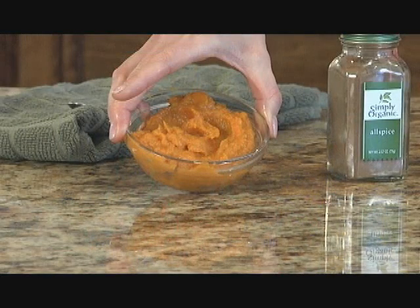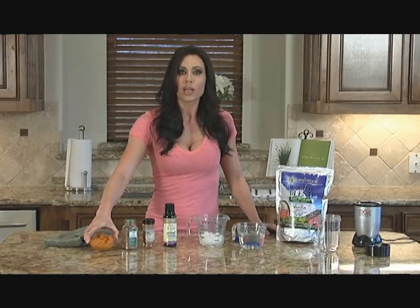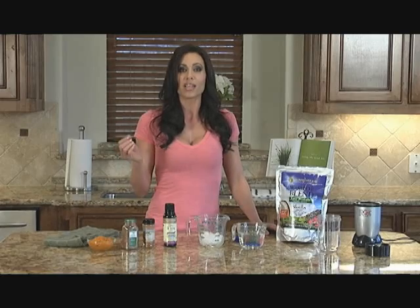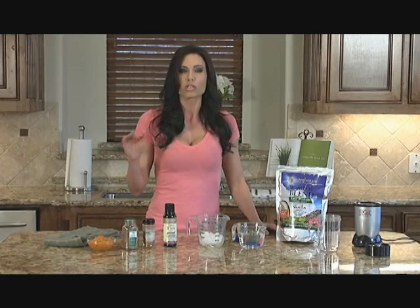Also use pumpkin. Make sure it's organic. When you look on the back of the pumpkin can, make sure it says 100% pumpkin and there's no added sugars or anything in there, because you just don't need that.